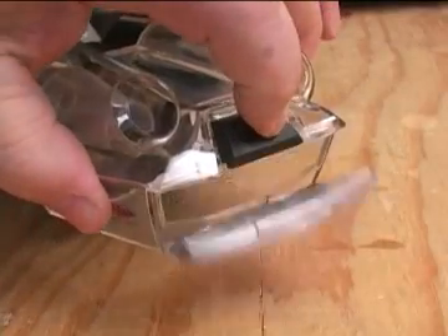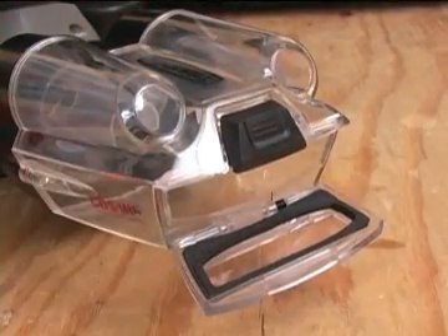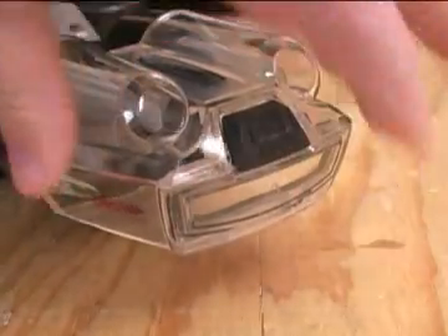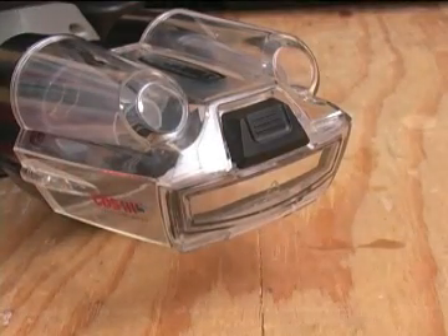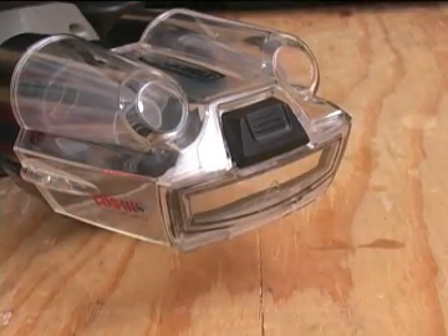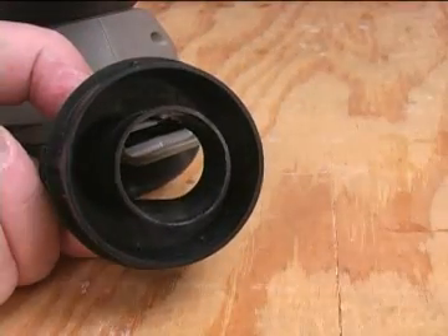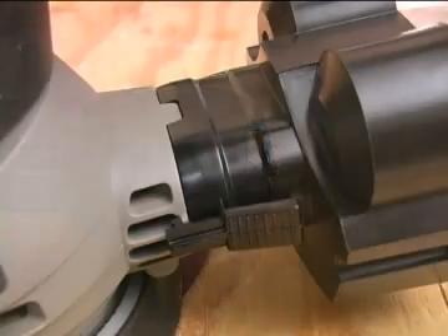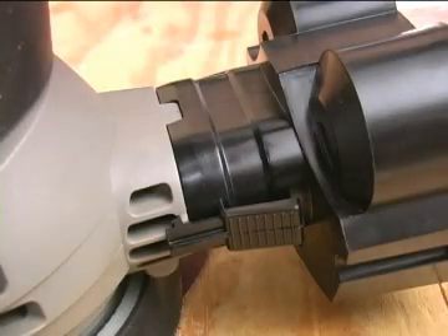To empty the container, just pop the door open and dump out the dust. When I first saw this, I was thinking — yeah, if there is any dust in here. Rockwell also includes an adapter that lets you connect this sander to a shop vac hose. Both the dust box and the adapter have snap-on arms so the pieces don't fall off during use.